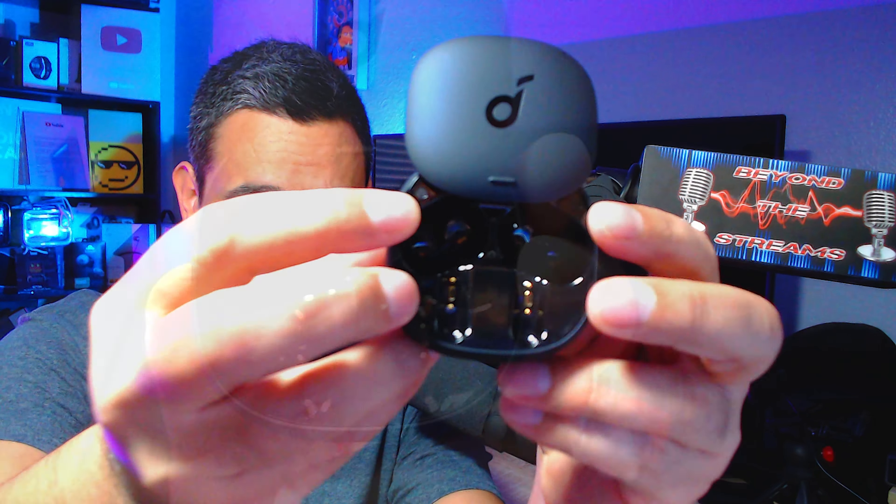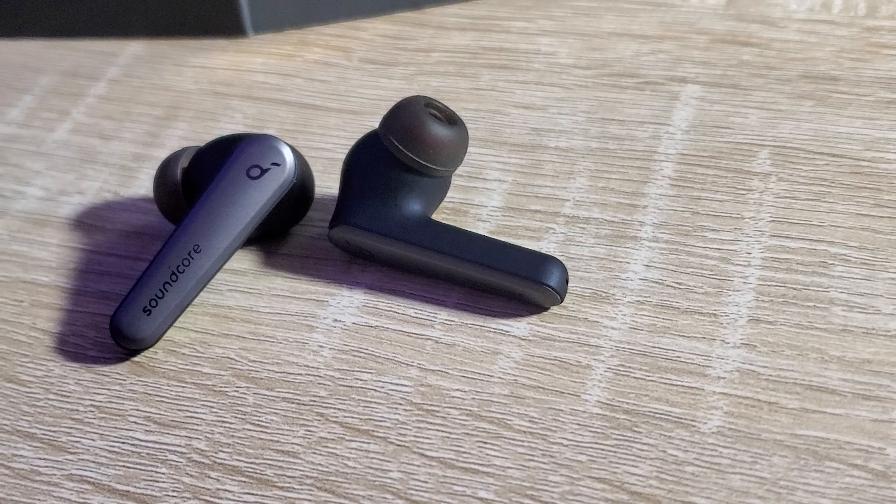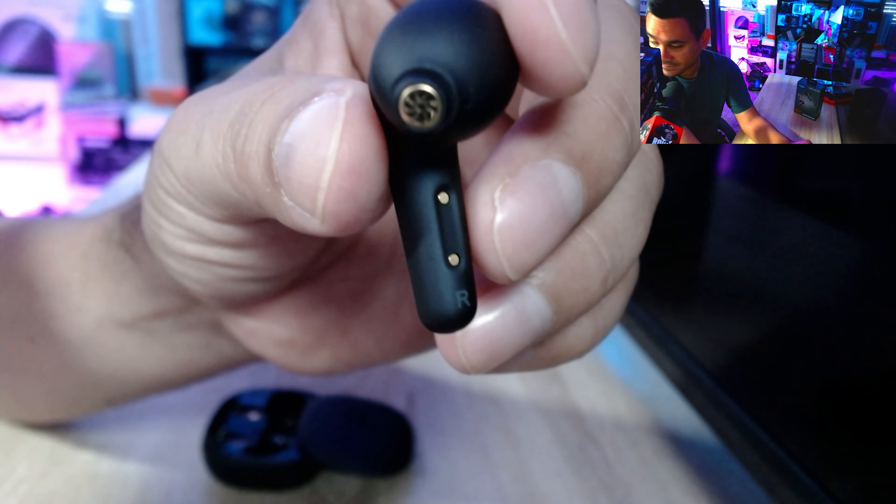The coolest thing is that the case supports wireless charging — just place it on a charging pad and you're good to go. Opening it is a simple slide-up motion. Inside you have your left and right earbuds clearly labeled, and the earbuds themselves look really clean.